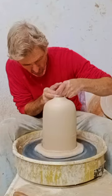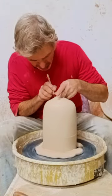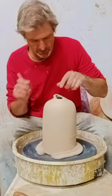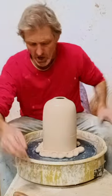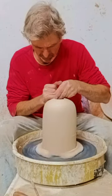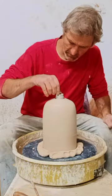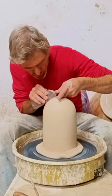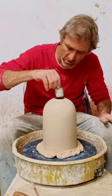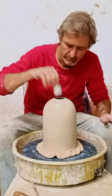I'll grab my needle tool and trim it down to the exact size, but I'll keep working on it to make it about perfect. I have the part that holds the light bulb, and I'll stick that in the hole to make sure it's the right size. That's about right, but I'm going to keep working on it, using my metal rib to smooth it out. And there — that's perfect right there.